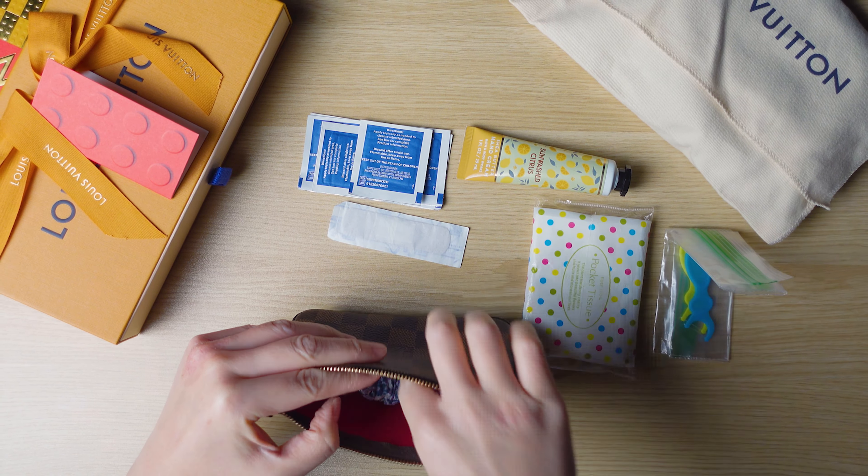The Damier print has a pop of red on the inside. I have toothpicks, a pack of tissue, hand lotion, and some alcohol wipes. Very boring stuff.